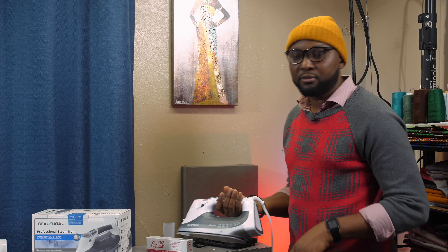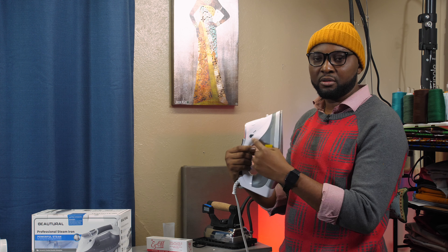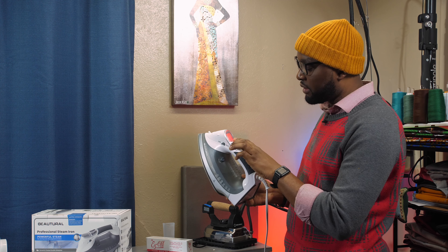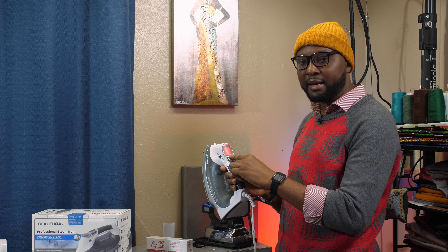When you plug the iron it comes on red, and when it's red it means it's off. On one side is where you set the temperature — plus on this side and minus on the other — with nine settings. It stays cold while red. You have a self-clean function: after you're done ironing, pressing this does a self-clean. At the middle between the two buttons you have a slider — that controls the steam.